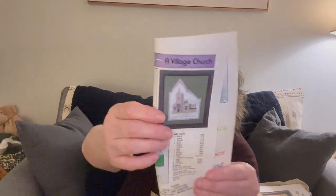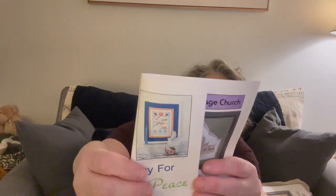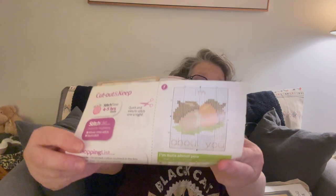Rachel sent me a package in the mail today, which was super nice. These are patterns pulled from magazines and she thought I would like them. I can't show too many of them because they're not mine to share — they're in English — but this one says 'Pray for Peace, Grow in Love, Share Your Joy' and it's done in rainbow, which I love.